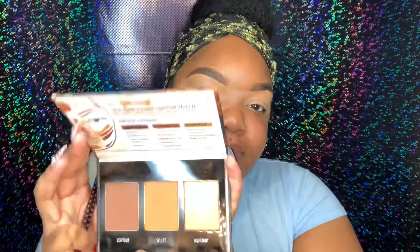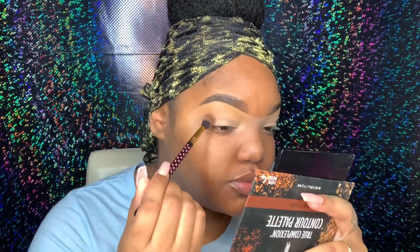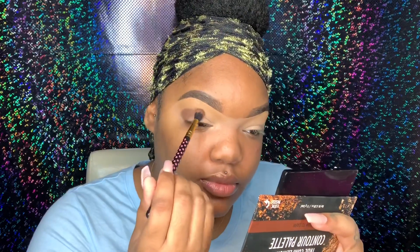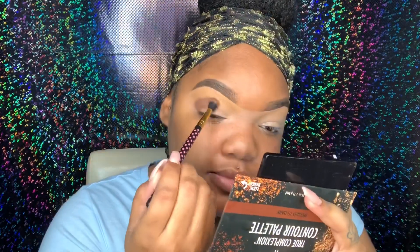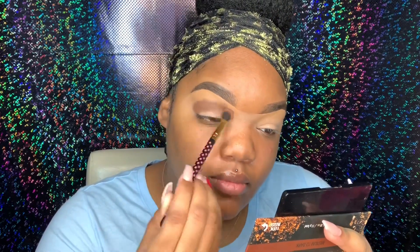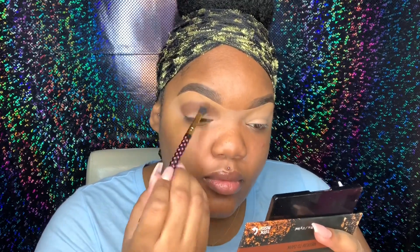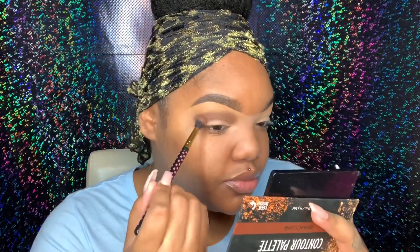Gorgeous gang, how you doing? It feels so good to be back. To start off I'm going with the True Complexion Contour Palette by Black Radiance — I believe this is the medium to dark — and I'm just taking that contour shade and putting that in my crease area with a BH Cosmetics brush. Prior to this I did go ahead and prime my lids with the P Louise number four base. As you can see I'm just applying that in my crease area and blending it out.